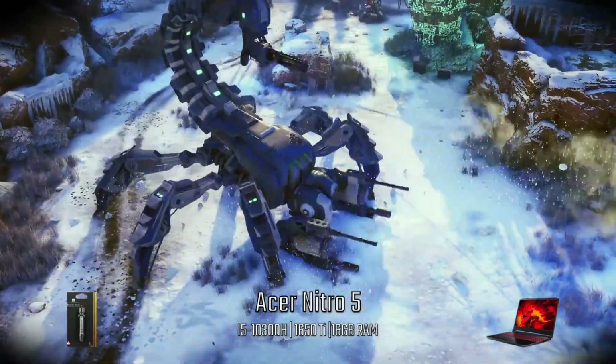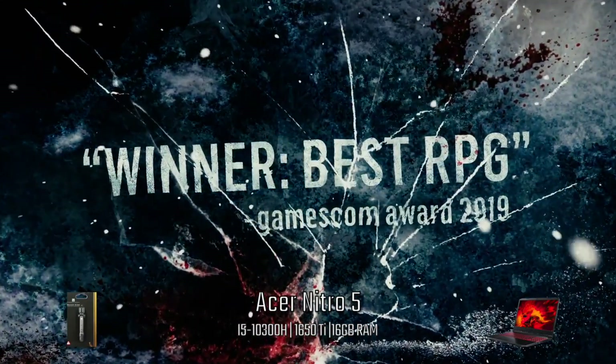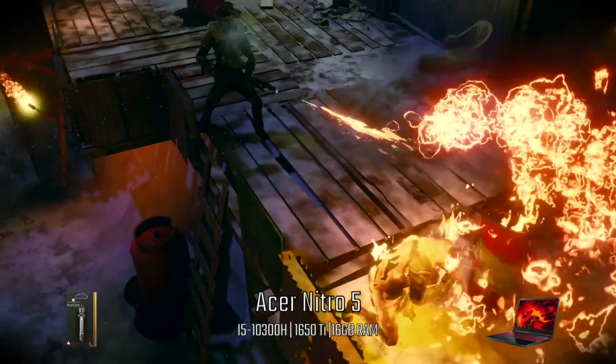Welcome back everyone, Nimpu here, and today I wanted to let you know how liquid metal performs on the 2020 Acer Nitro 5.